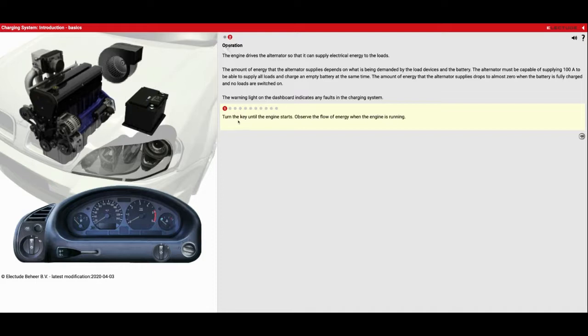The first thing it wants us to do is turn the key until the engine starts and observe the flow of energy when the engine is running. You're going to see a red line appear — a really big red line because it takes a lot of power to power the starter and crank the engine. Then you're going to see a smaller red line go from the alternator to the battery. So we go down to the key, crank it, and you see a big red line and now it goes to a smaller red line. The size of that red line indicates how much current is going through it. We sent a lot of power to our starter to start the car, and now that the car is running, the alternator is spinning and able to send power back to the battery to recharge it.